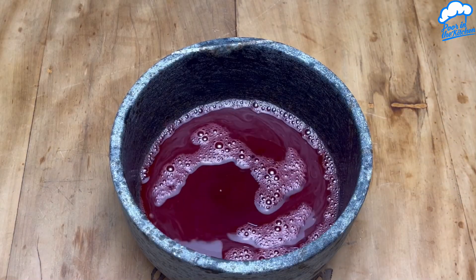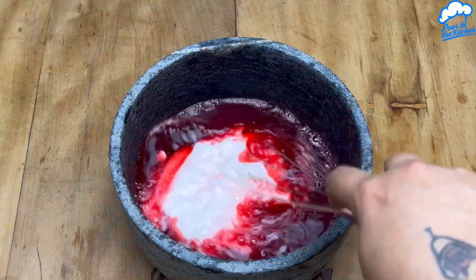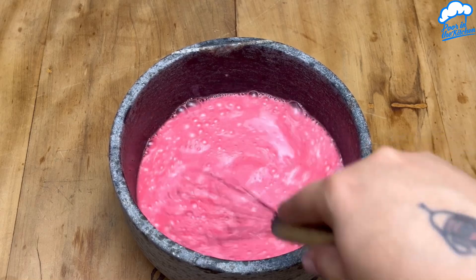After mixing this well, add a box of heavy cream and mix again until all the cream is incorporated.